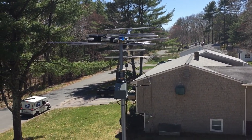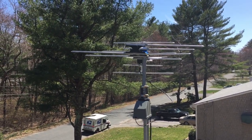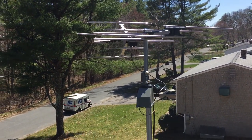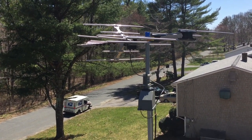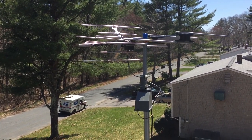Doing a little demo on our Channel Master Antenna Rotator. You can see we're rotating to the left. We just pulled this up yesterday. Our antenna is from Weingart, and I'm quite pleased with the quality of the rotator.